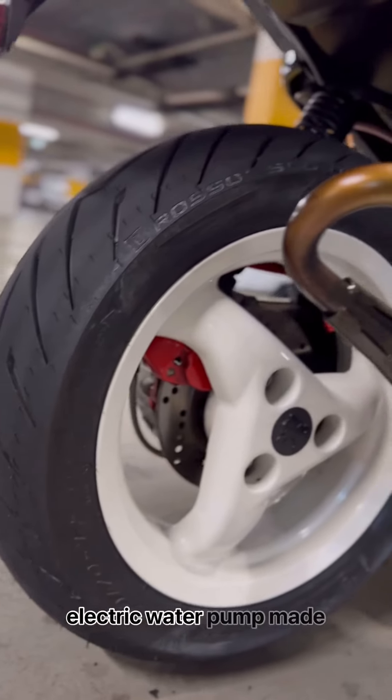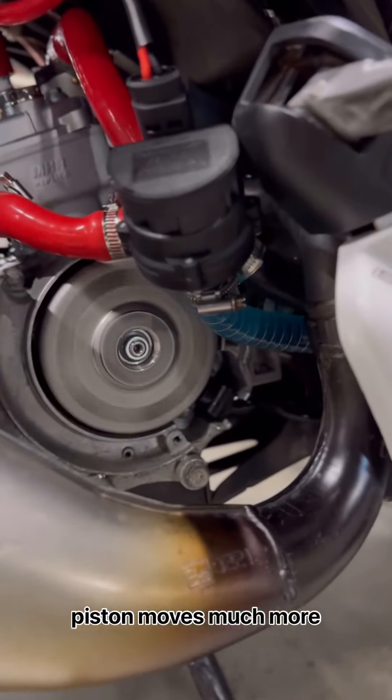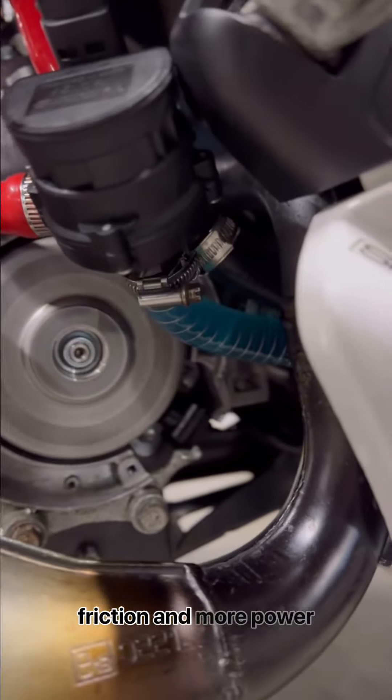We're running a Bosch electric water pump made for a Mercedes CLS. By removing the original water pump components, the piston moves much more freely, meaning it has less friction and more power output.